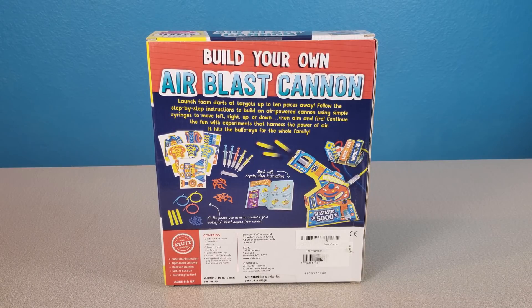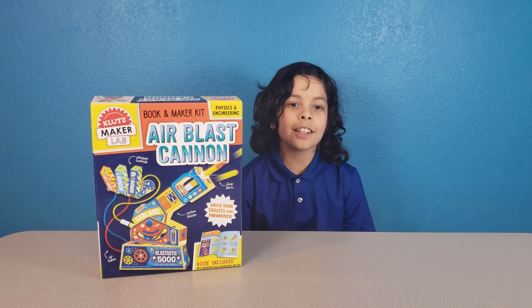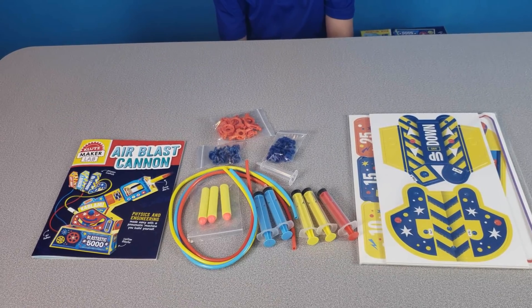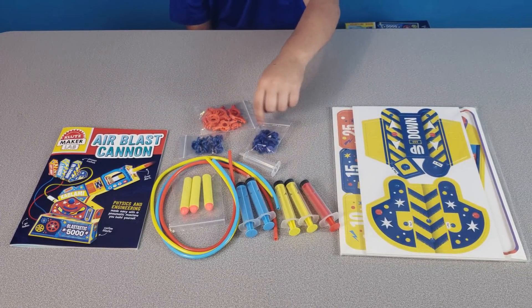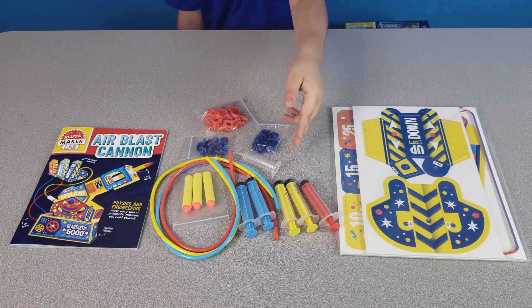It hits the bullseye for the whole family. In this kit there are super clear instructions, open-ended creativity, hands-on learning, skills to build on, and everything you need. Ages eight and up. Now let's open it! This is everything that comes in the kit — clips, snaps, darts, tubing, and syringes.